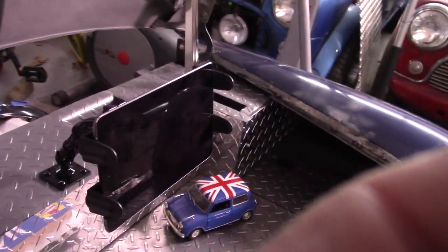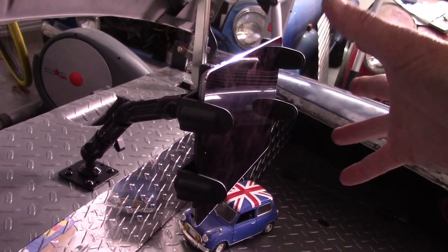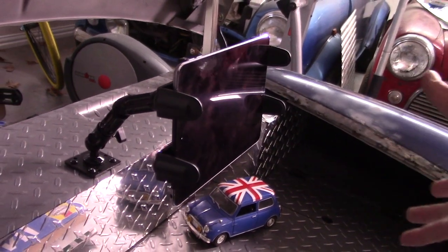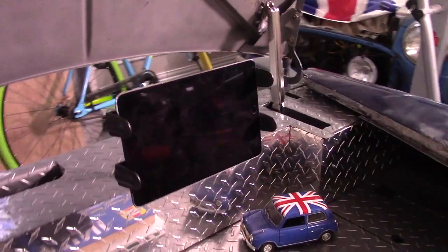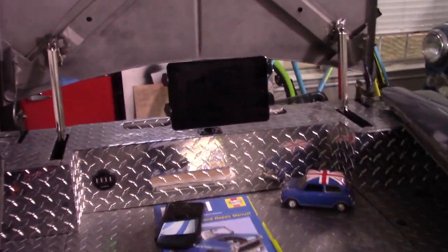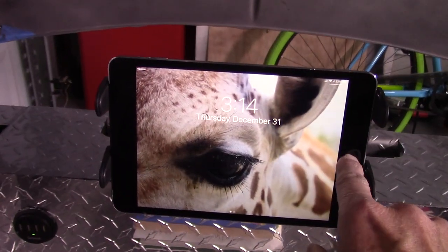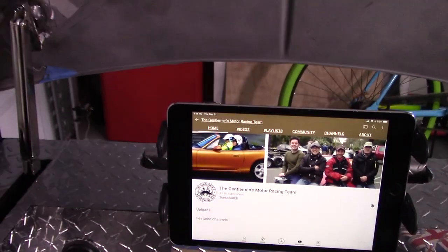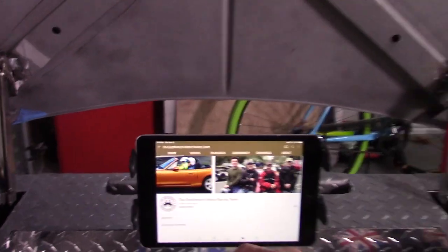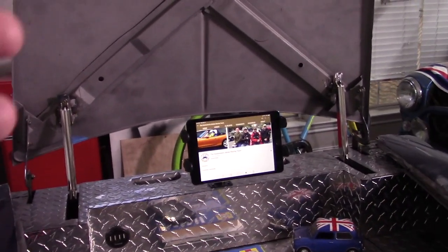Come around here and you can see it — this thing folds out so I can watch how-to videos while I work, like from Dave's Classic Car Cave, or the latest video from the Gentleman's Motor Racing team. I watched his last video yesterday.